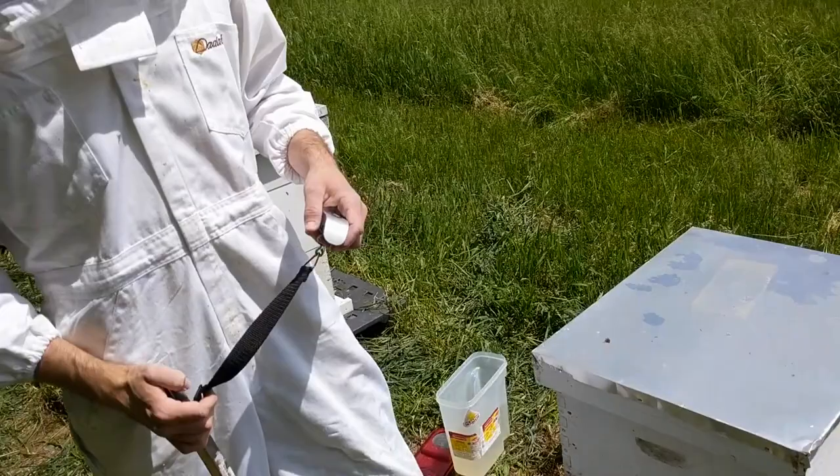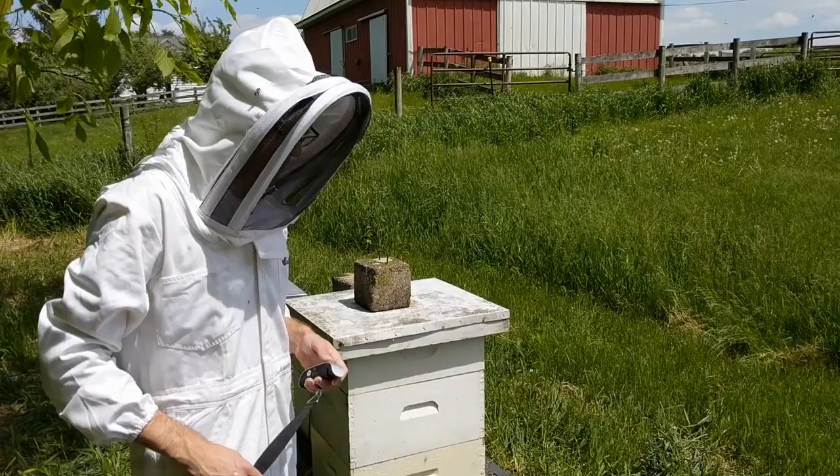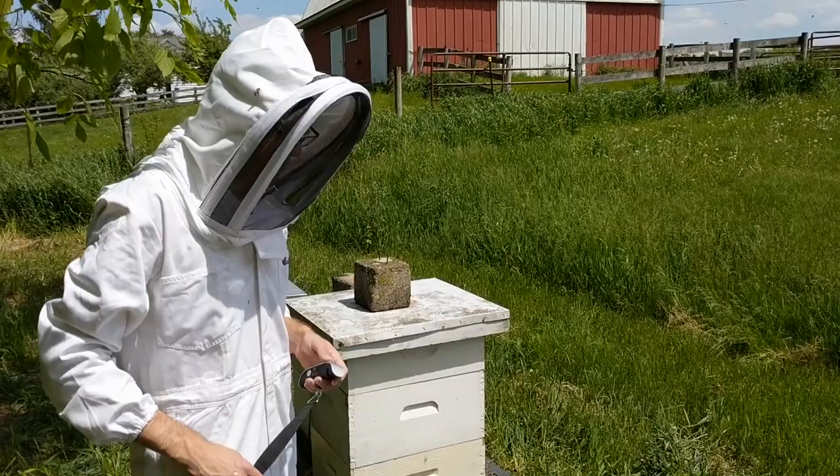So we had 18.8 and 20.1 — remember what the center of that is? It's about 19.5. So 19.5 times four is the weight of the hive. The resolution is about 0.1 pounds, so about half a pound, a little bit more, is the error.